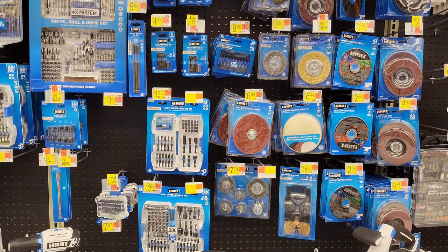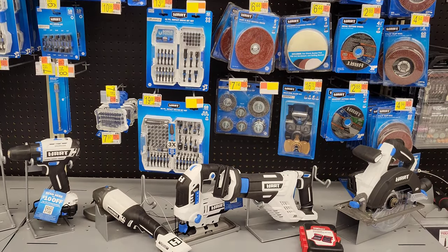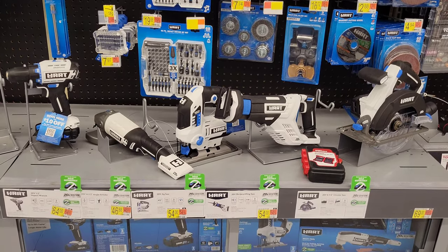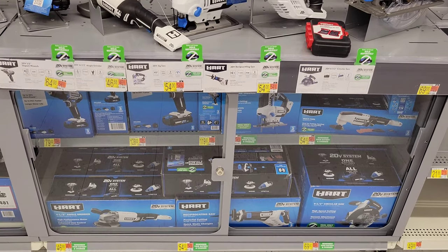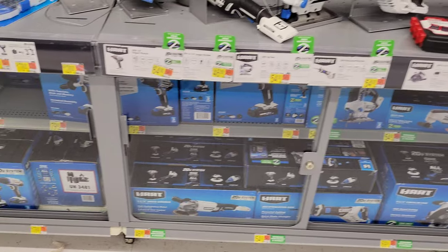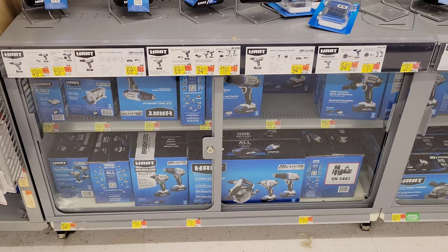I think they've been carrying the Hart brand for a couple of years now. Here are some of the Hart brand power tools — a circular saw, a reciprocating saw, and some other Hart brand power tools as well. We'll get a closer look at these in just a minute. Down here we have the boxed product of the Hart brand power tools.